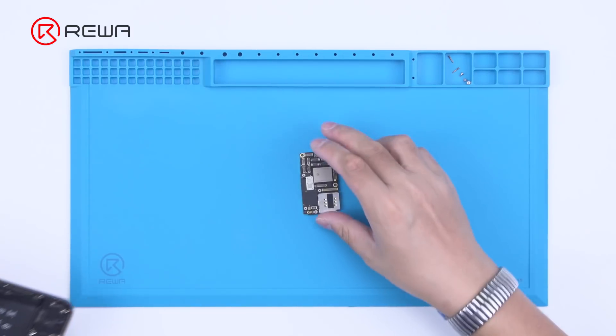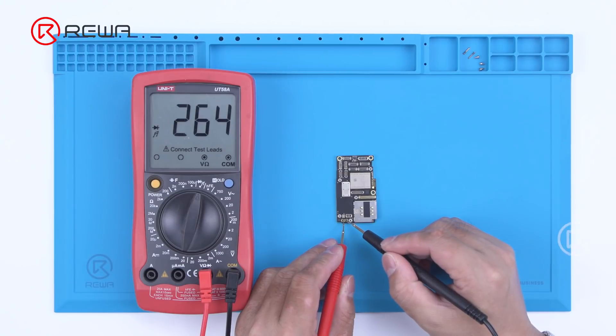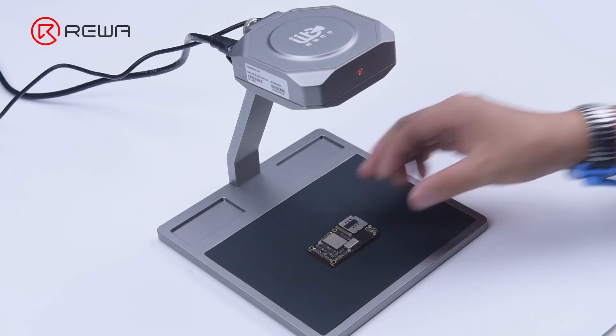Remove the motherboard. Measure the diode value of the battery connector with the multimeter. The diode value is 314, which is normal.